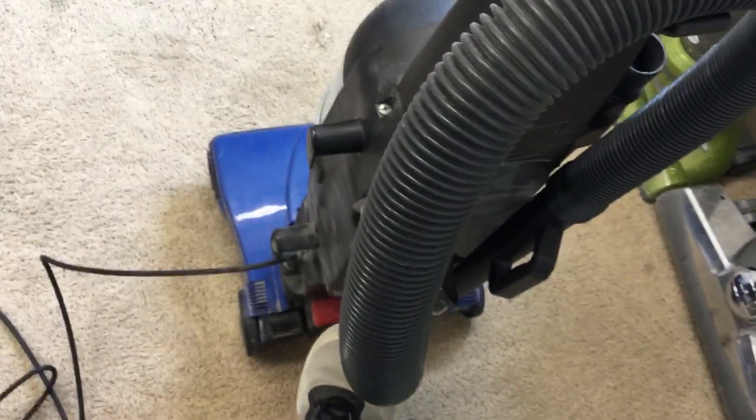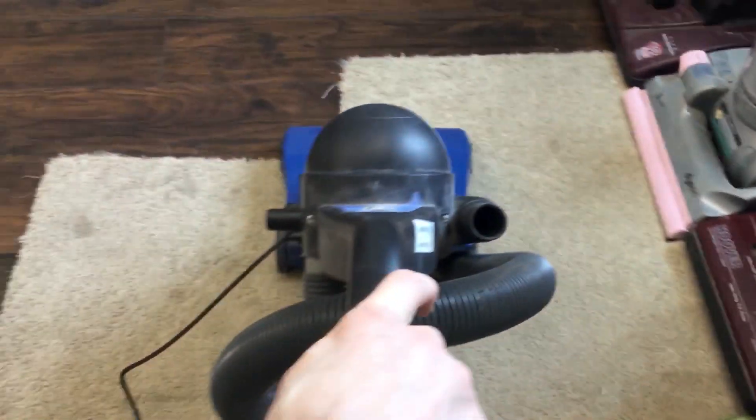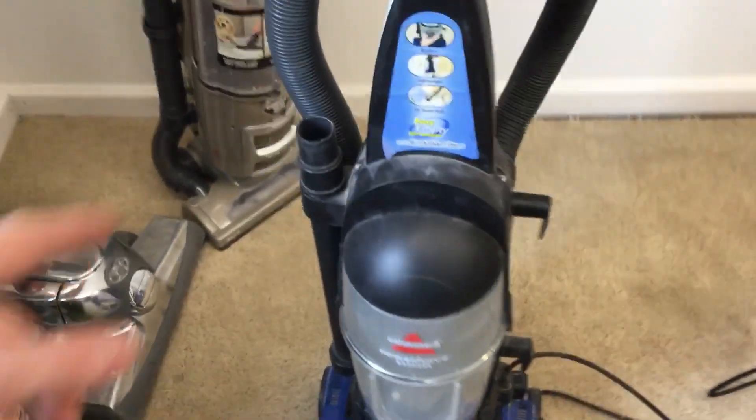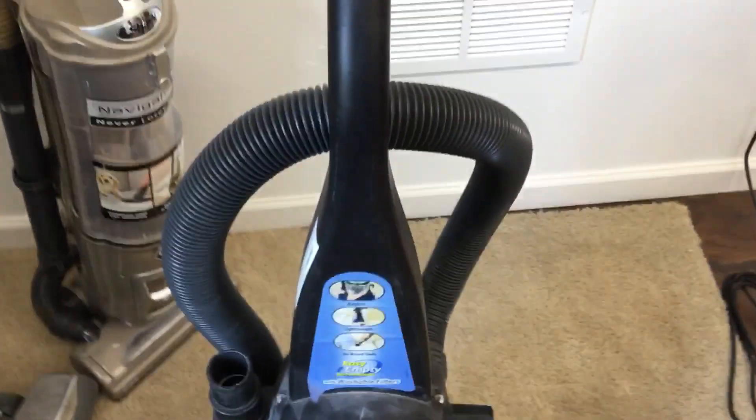The power switch is right here, so here we go. Looking good. If you add the crevice tool and hose, it works well.